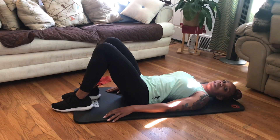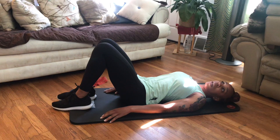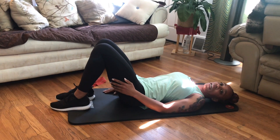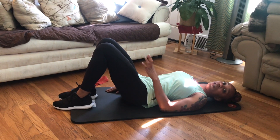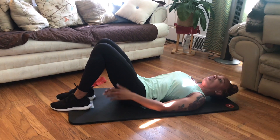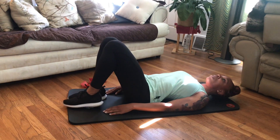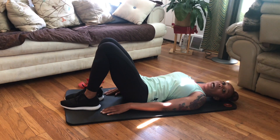This one right here is a simple bridge. One thing that I still have to work on — because I still don't have full feeling on this side — is to make sure my feet are aligned correctly. Some of you could do this in a mirror or have someone assist you to make sure that your heels are on the ground while you're doing this. Trying to tuck my heels in as far as I can, close to my glutes — glutes are your behind.